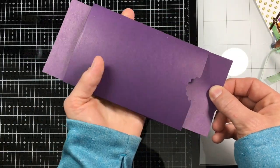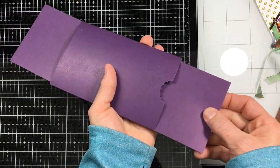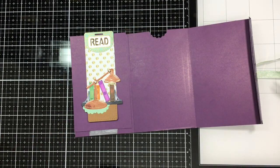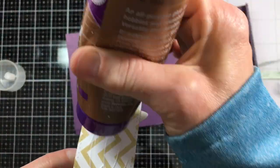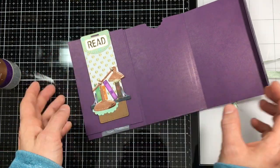Open and shut — yay, it worked! Just making sure that the top of the tag sticks up just a little bit so that you can put a ribbon around the very top of where the hole is.